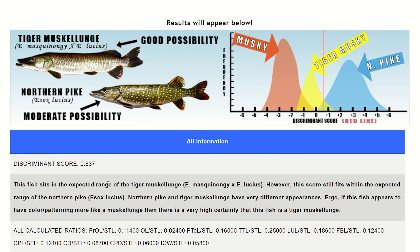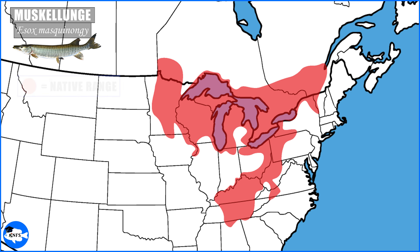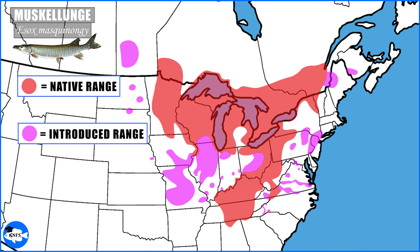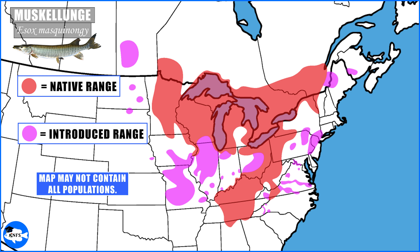Now we'll examine each species in detail, making relevant comparisons along the way. Let's start with the muskellunge, Esox masquinongy, a fish endemic only to North America. This is an approximated range map of the native range, and here is the approximation of introductions where muskie populations currently exist. This may not include all muskie populations, as various states and provincial fisheries are always changing their stocking locations.